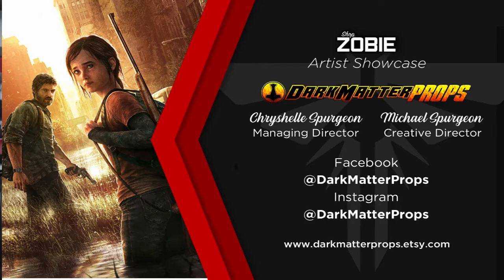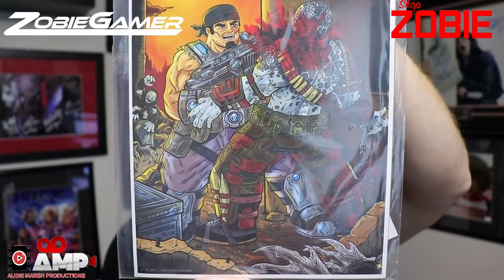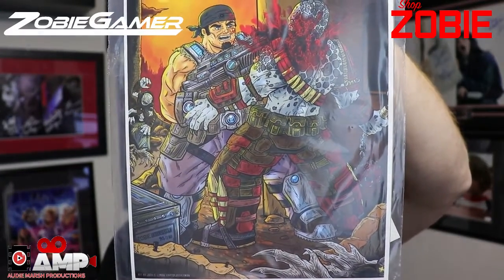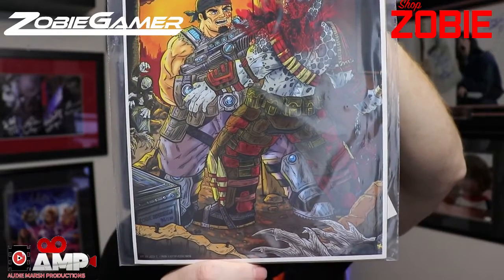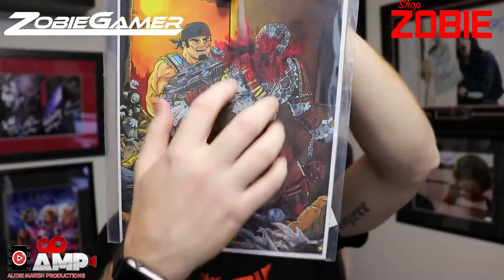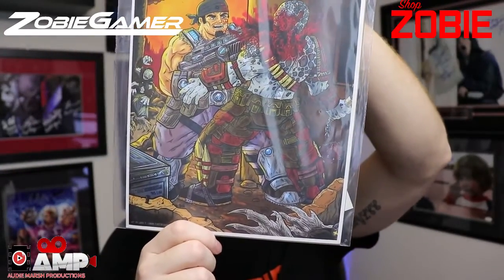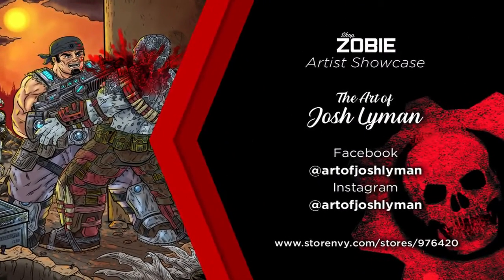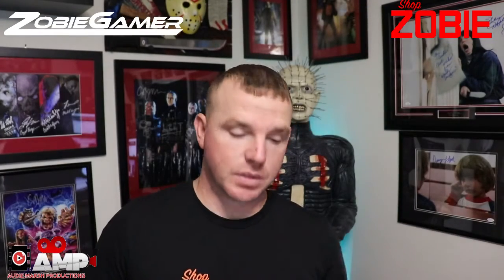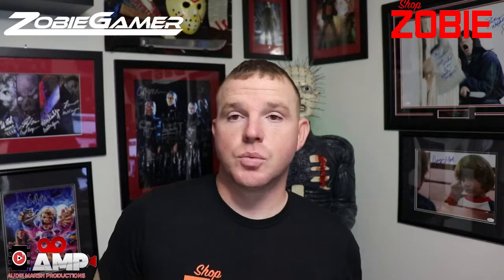The next item is the art print — this is the Gears of War one. Josh Lyman did this. You can check him out on Facebook and Instagram at 'Art of Josh Lyman,' and also on Store Envy. He did an awesome job — I like his style. It's very cartoonish and graphic; it shows a little bit of blood. Go like and follow his work.